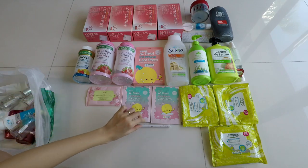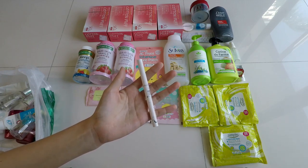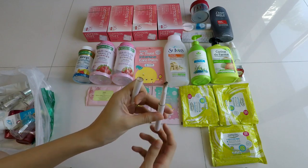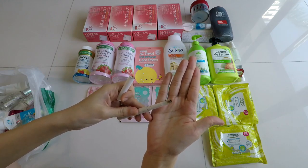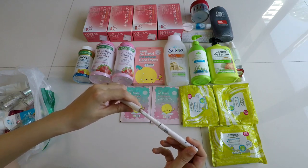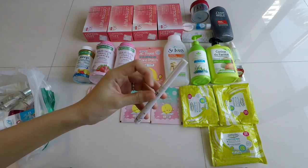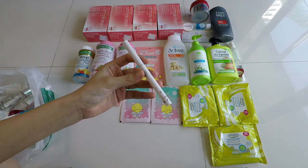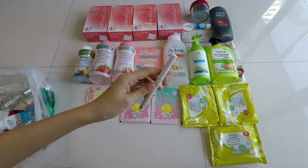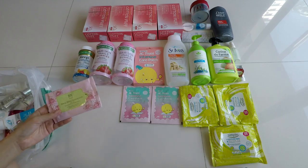Now moving on to a makeup product — you won't see many in my empties because I do project pans. This is from Too Cool for School — the Dino Platz Eyeliner in brown. I don't use it as an eyeliner because the payoff isn't great in brown; I use it as an eyebrow pencil. I used it for three years until one day it broke off after I was marking on paper. Is it value for money as a brow pencil? Yes. As an eyeliner? No. I wouldn't repurchase it — I'm sick of seeing it because it just never finished.